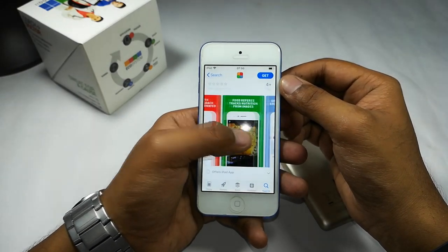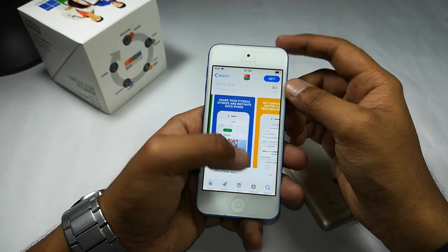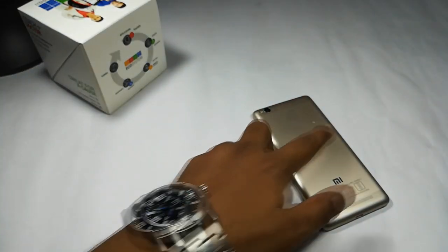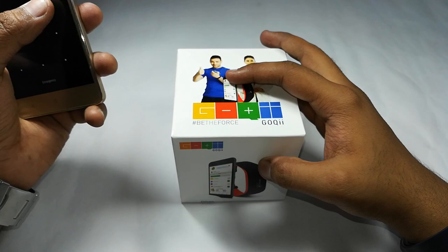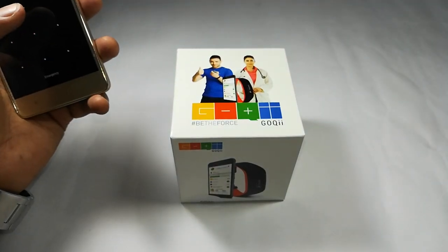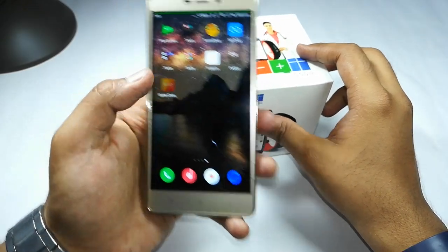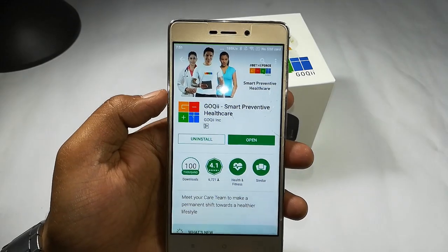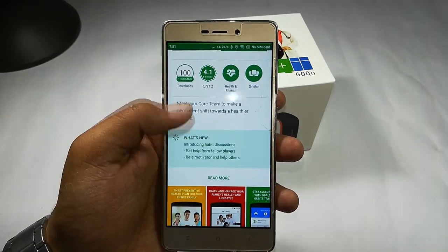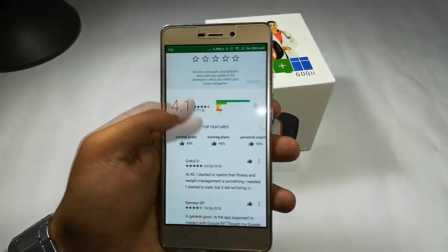It is available both on iOS and Android. Let me show you the application on iOS — there is an app called Goki Fitness Band. You can download it from the App Store, as well as from the Google Play Store for those who use Android devices.